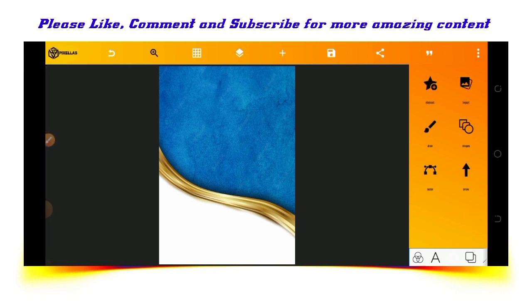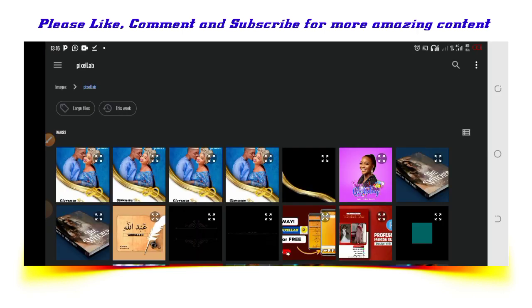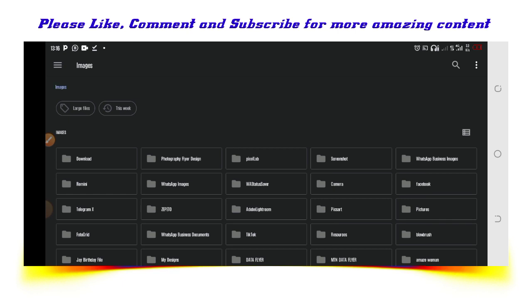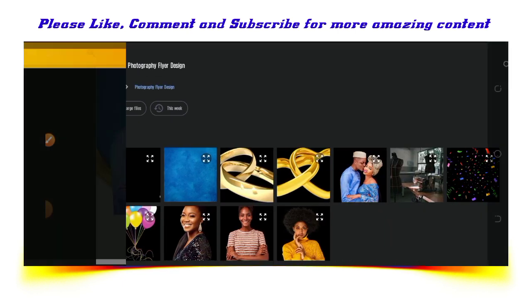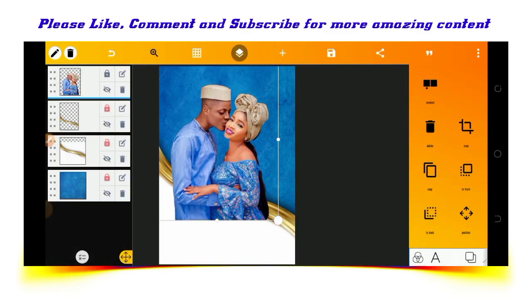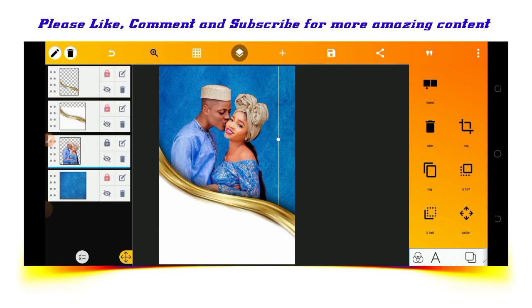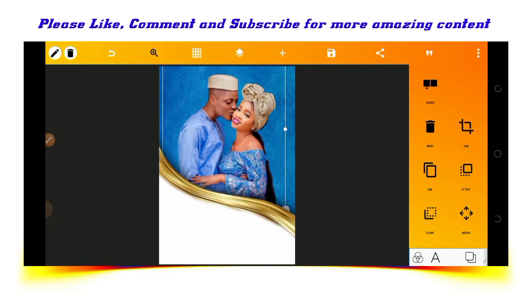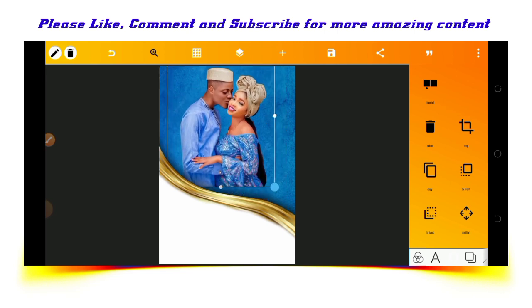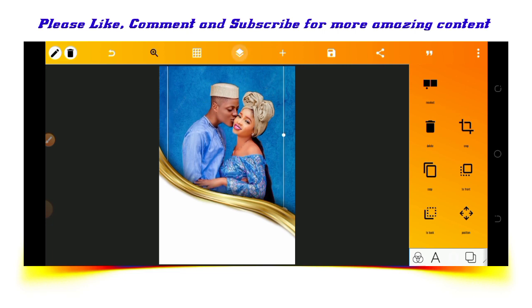The next thing we'll be doing now is importing the image of the couple from the gallery, then putting it below this layer.